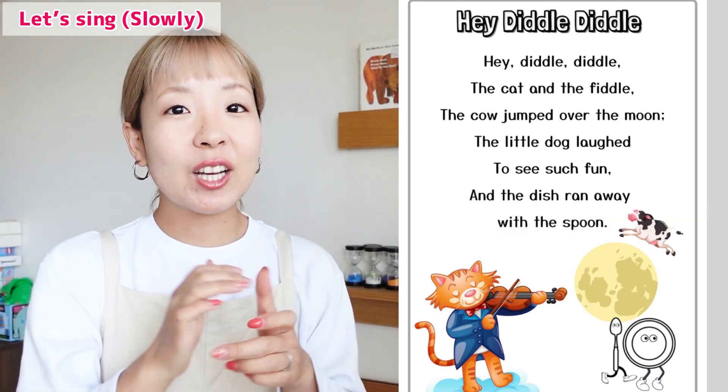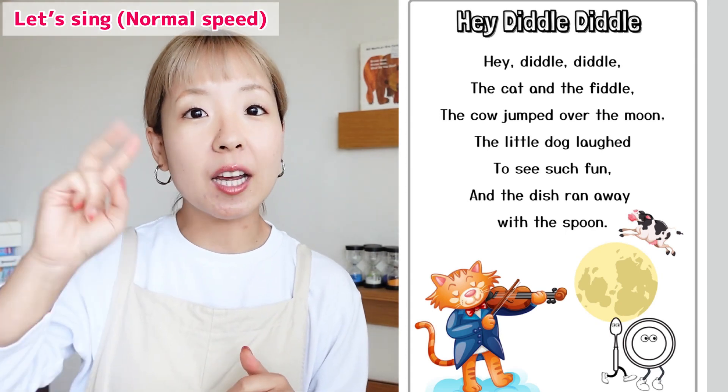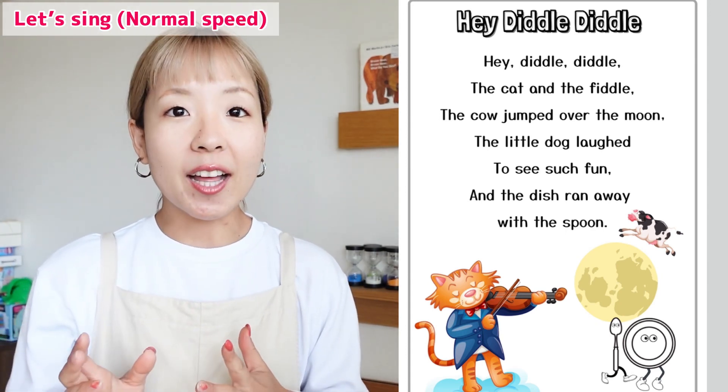Excellent! It's a little wacky, isn't it? Alright, now let's sing it two times in a normal speed. One, two.